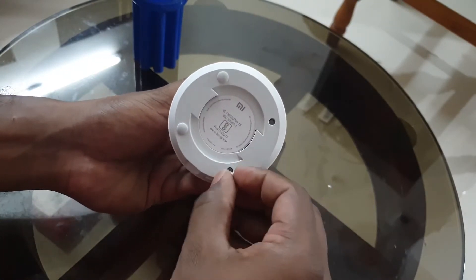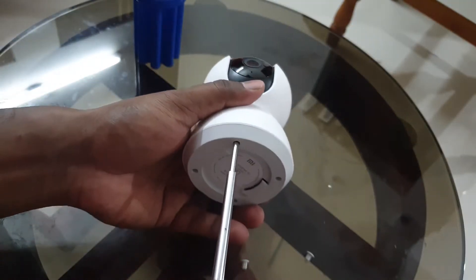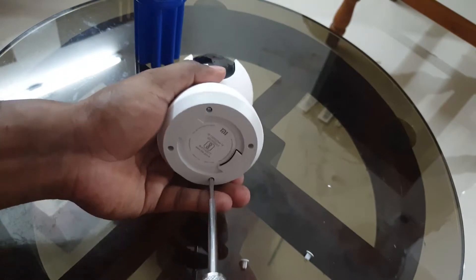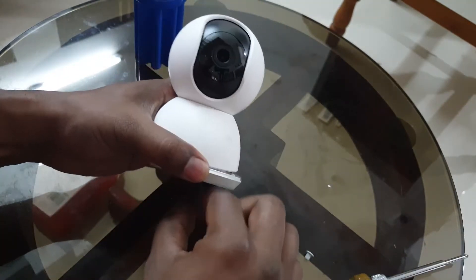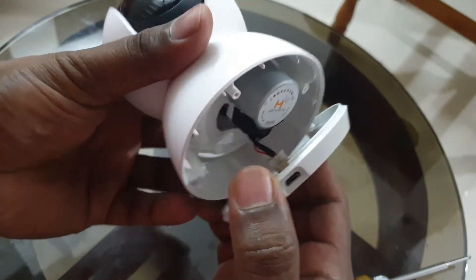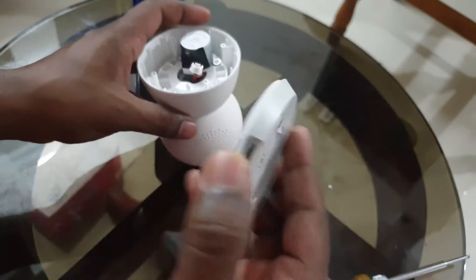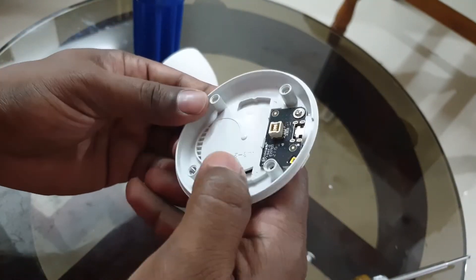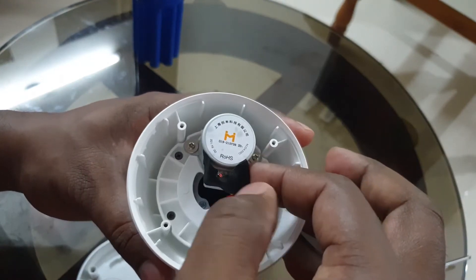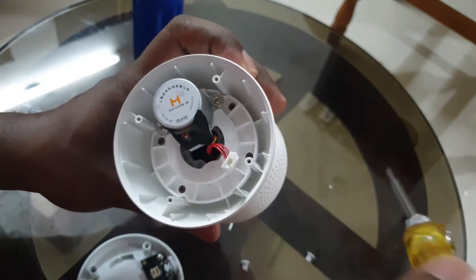Let us go ahead and remove the rubber foot pads here. Inside there are four screws. I have removed the base plate of the security camera and you can see the connectors here — I am going to remove that connector. This is the base plate; here is the board for the micro USB connection and there is a reset switch here. What we have here I think is a stepper motor and some cables going into the inside.